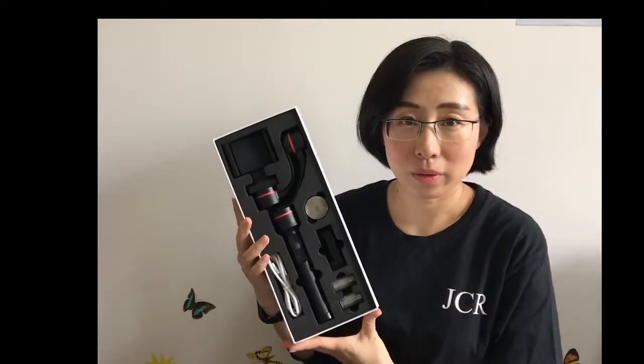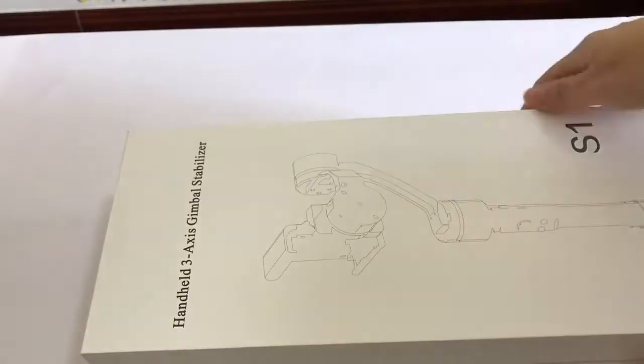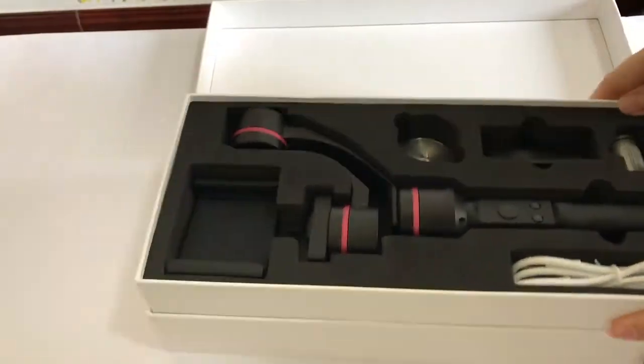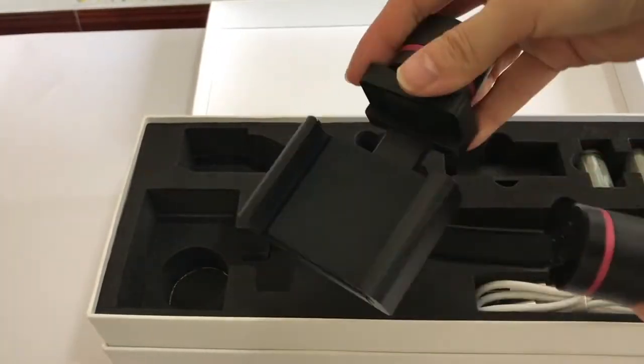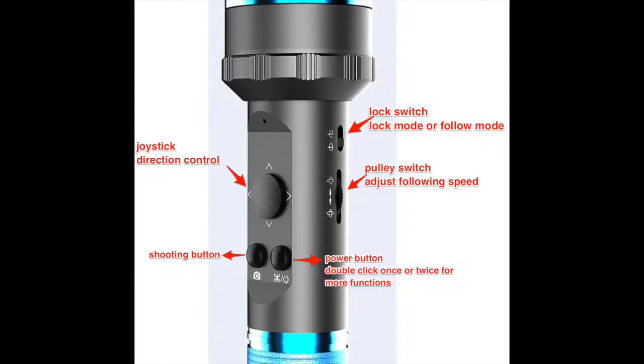Hello, I'm going to introduce you our Best S1 3-axis handheld Gimbal Stabilizer. You can see the package. First open the box and there is a Gimbal Stabilizer. You can see the joystick, shooting button, power button, lock switch, and pulley switch.